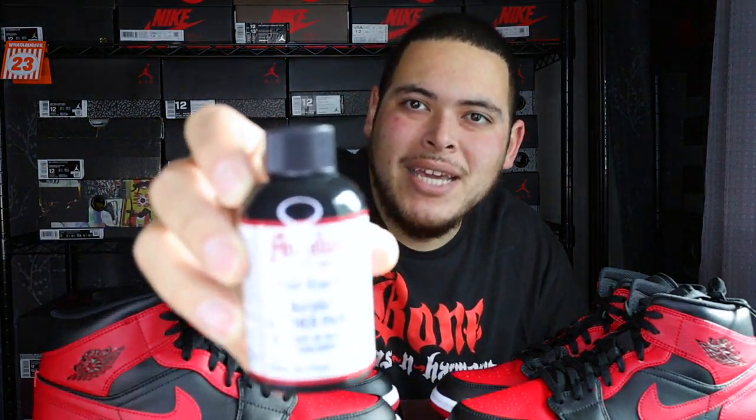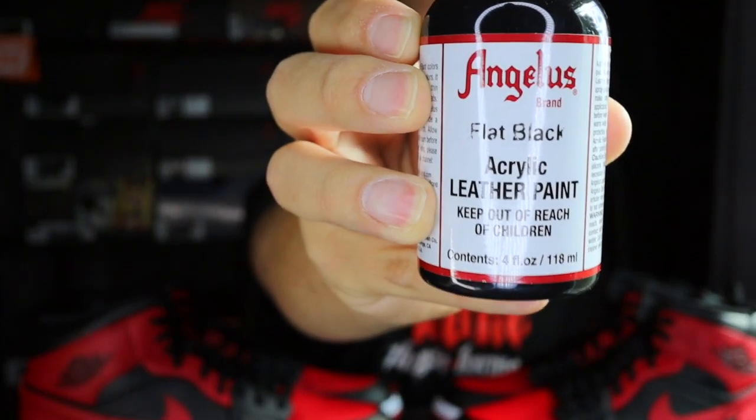Another thing we'll be using is some cotton balls — you can also use cotton swabs, those little round circle things made of cotton. Either way is fine. We're basically just applying it gently to get this finish off — when shoes get painted they put a finish on it, so we're taking that finish off, removing a little bit of paint, and then we'll be painting it black. The other thing you're gonna need is Angelus flat black paint.